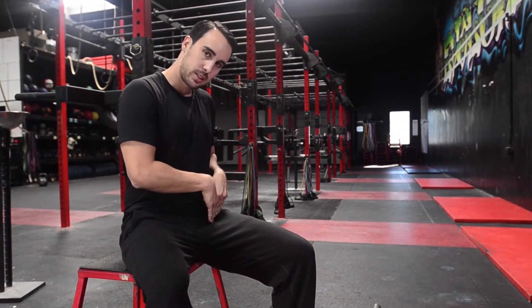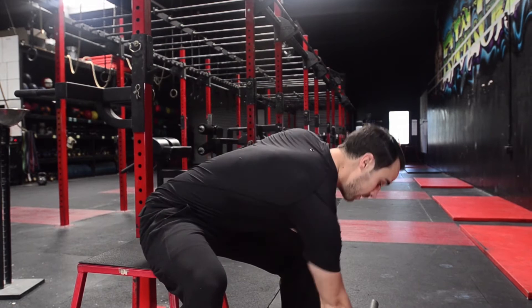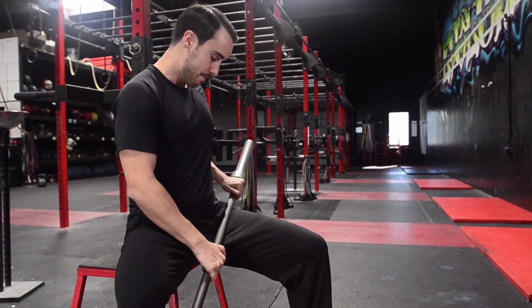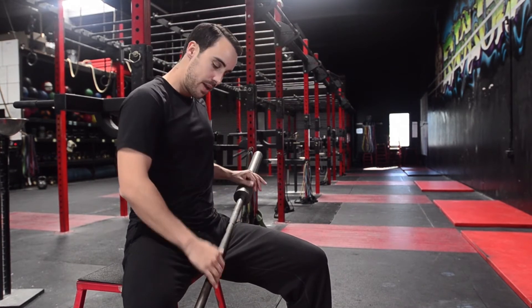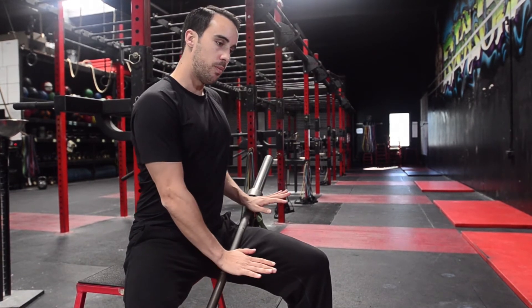You can't really foam roll this spot, but what you can do is get a barbell, lay it across your lap, and sit tall. Position about six inches of the bar up this way, sit tall, and roll the bar up and down.